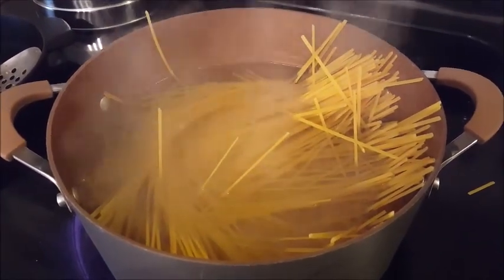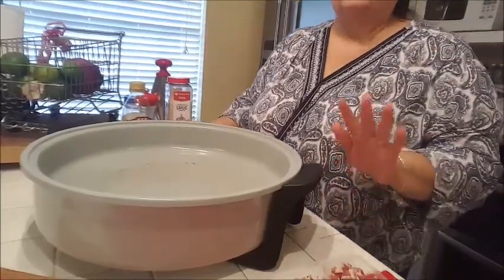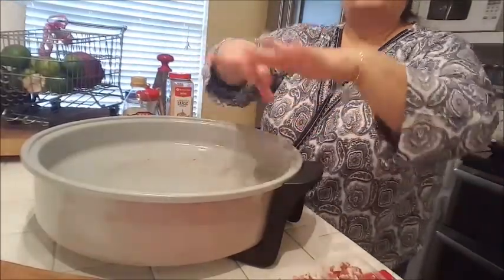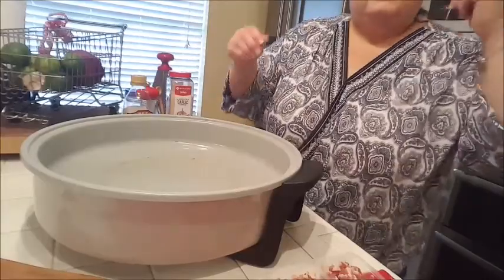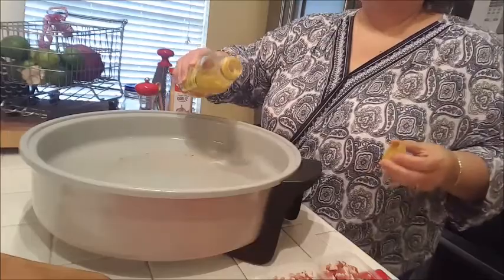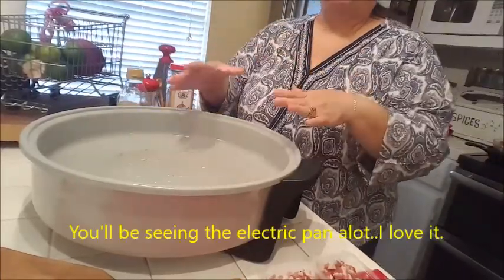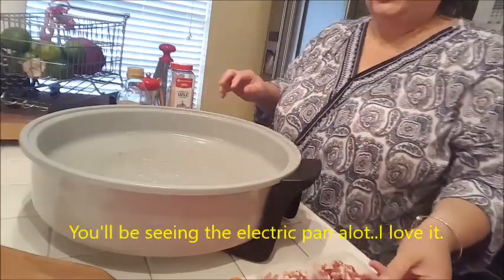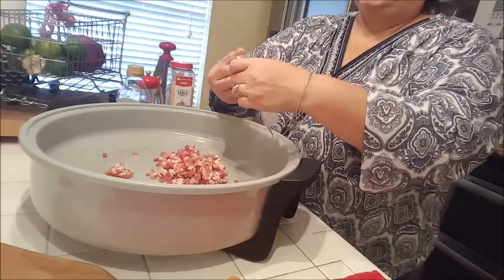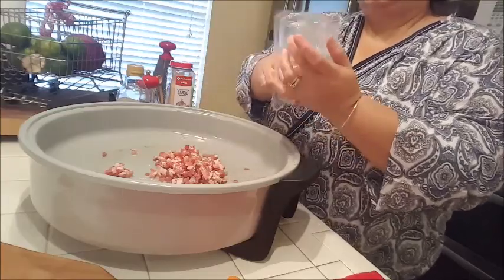I'm having some issues with my camera — it keeps wanting to fall. I've got my electric skillet here because I wanted y'all to be able to see. The light on my stove went out, so I need the light from above my island. I'm going to add about a tablespoon of olive oil to my pan — you can use a smaller pan — and then toss in my pancetta.